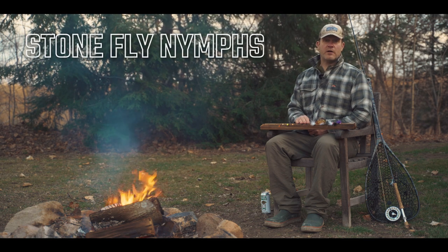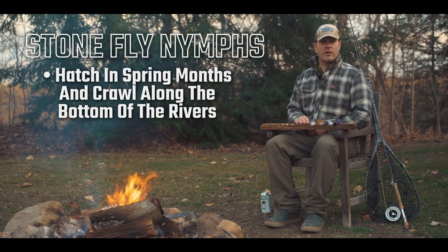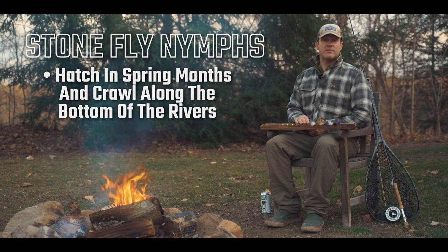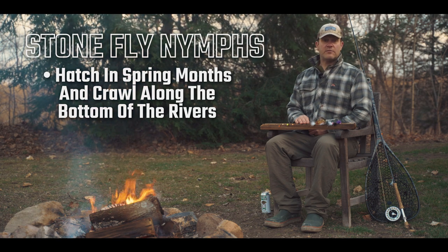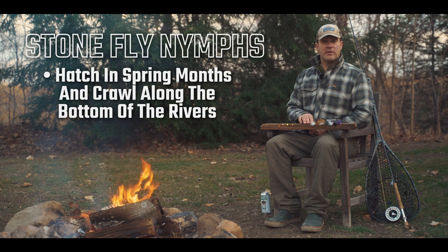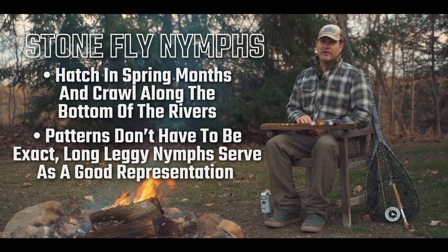Stonefly nymphs — very important. Late February and March we get a lot of little black stoneflies crawling around our rivers. The steelhead see them, they target them as a food source, and you definitely want to have some in your box when this happens.